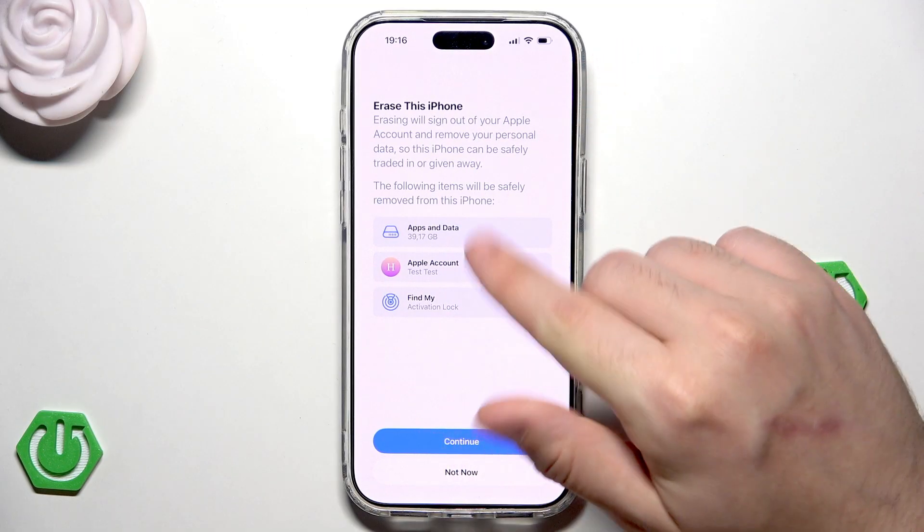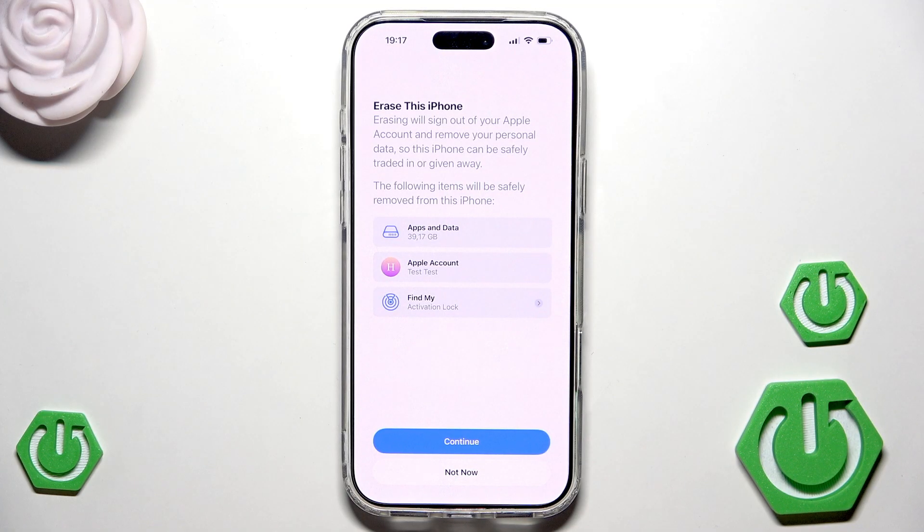Now we need to simply click on erase all content and settings. Simply click on that and now click on continue. Remember that all of your data will be permanently erased.